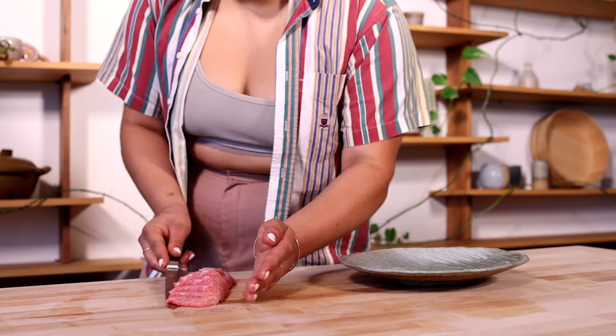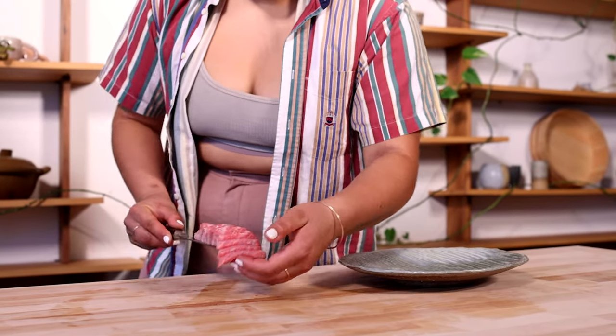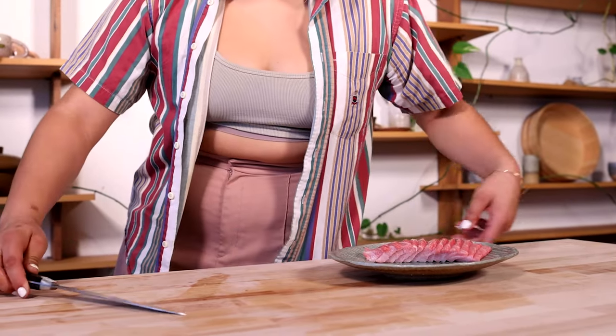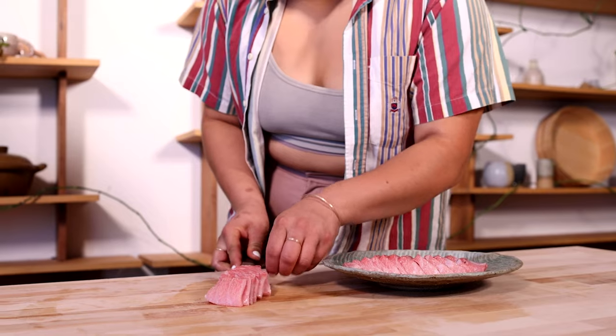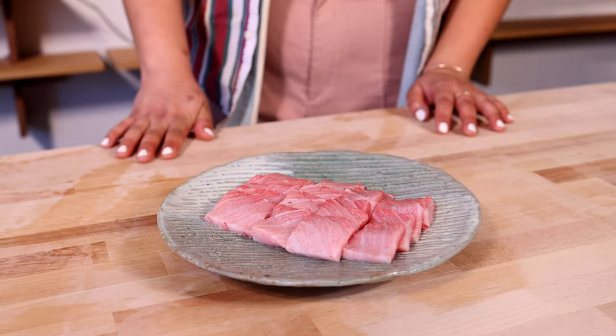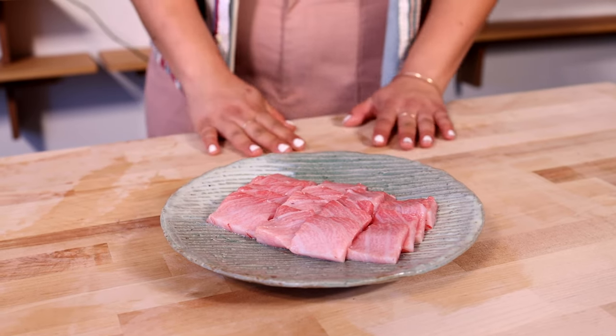Once you've already cut all your pieces, just let them sit there together. I'll usually just transfer it on a knife and position it on my plate. You can plate it however you'd like — it's up to you. Have a good time!